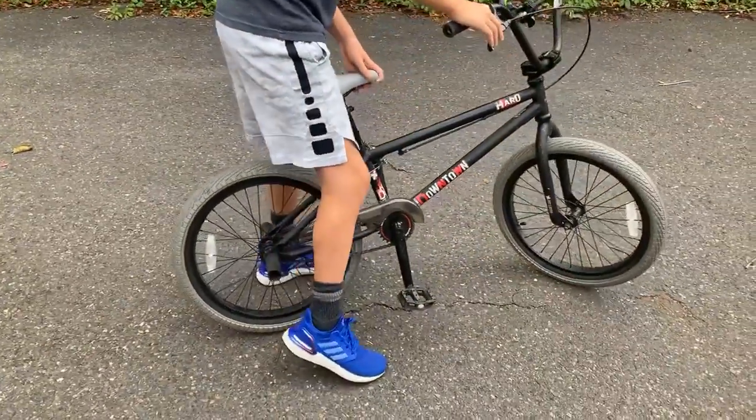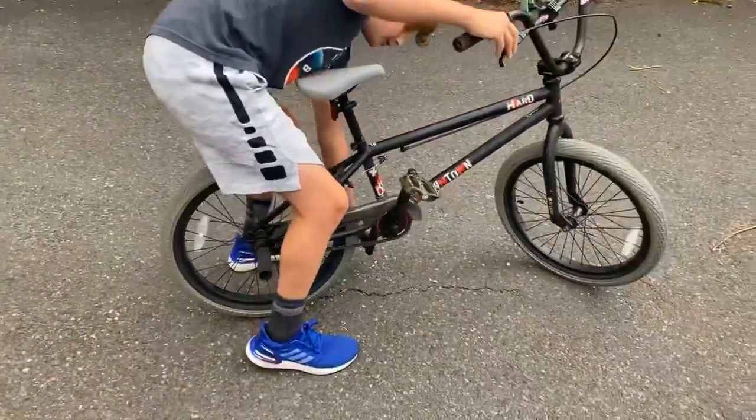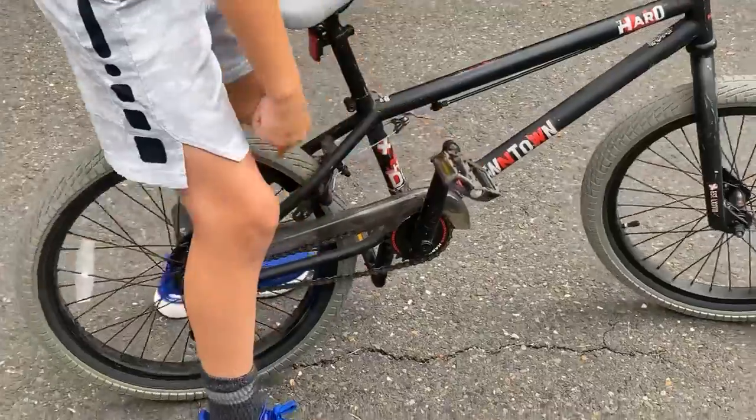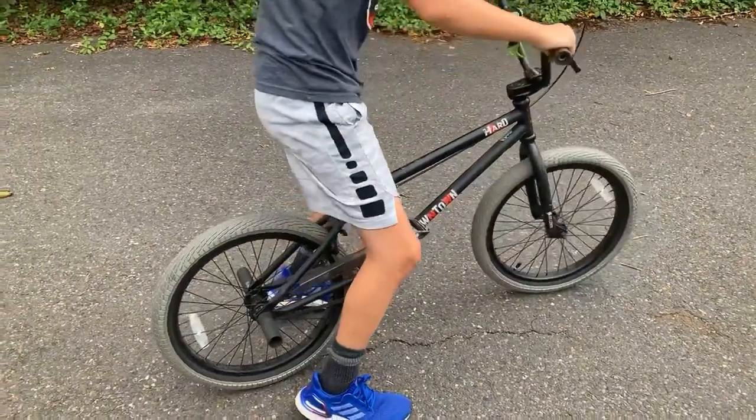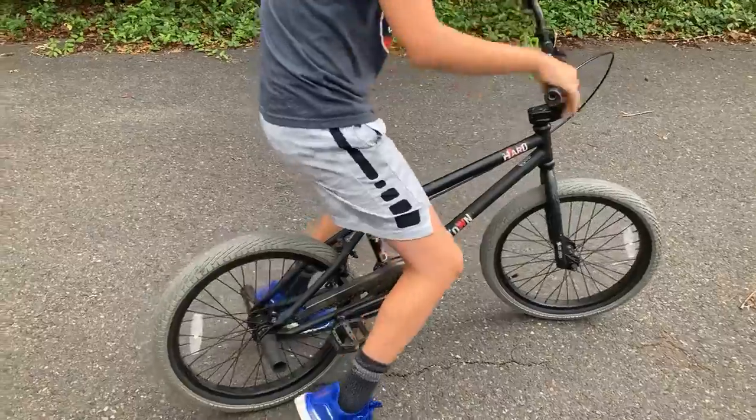So in this scenario right here, my right foot would go on top first and then my left. Pretty simple. Here's a little demo for you.